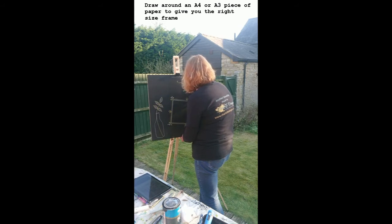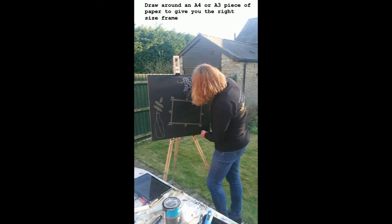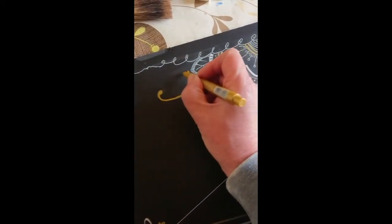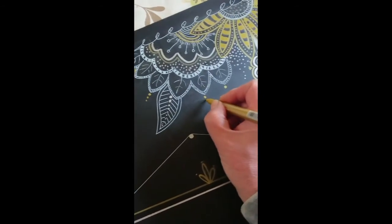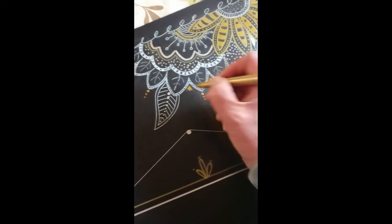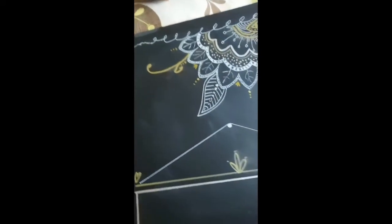Whatever you decide to do, we have some downloadables available on the website www.charlottedesigns.co.uk which you can download and transfer onto your wall to make different patterns as you wish. My advice would be to just let your imagination run wild. Perhaps plan out what you want to do on a piece of paper first if you don't want to use the downloadables, then transfer the design onto your chalkboard wall with a pencil and go over it with your pens to create the designs that you want.